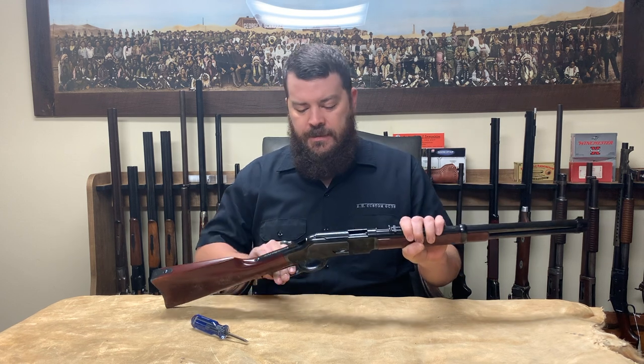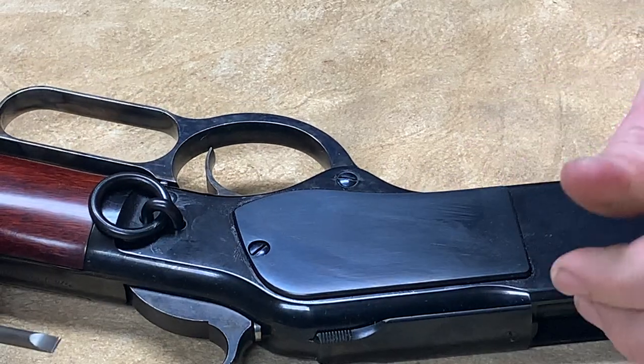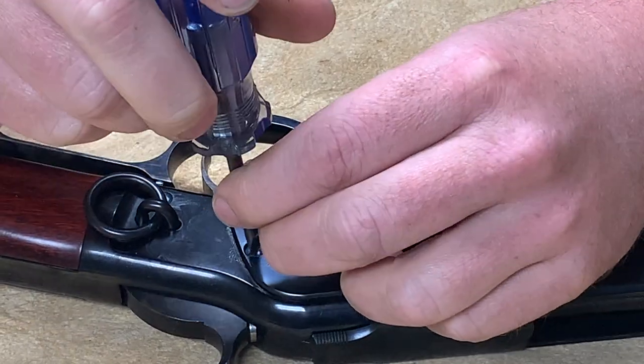First, take your rifle and be sure that it's unloaded. This one is. I'm going to remove the side plate of the rifle. Be sure to use a well-fit screwdriver and not to strip out the head.